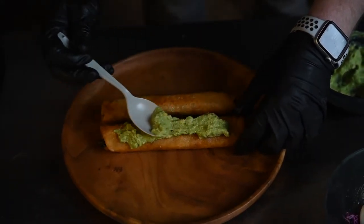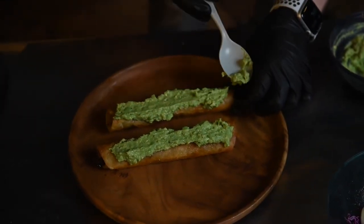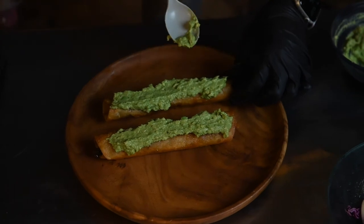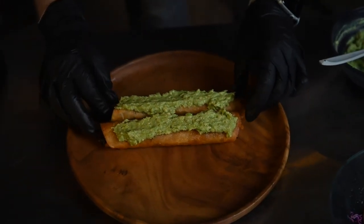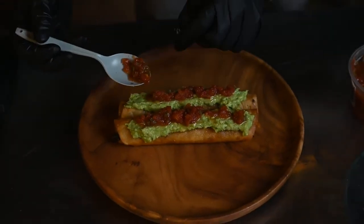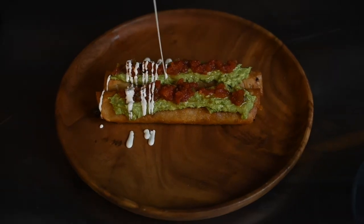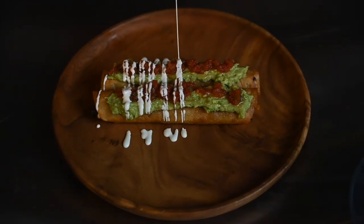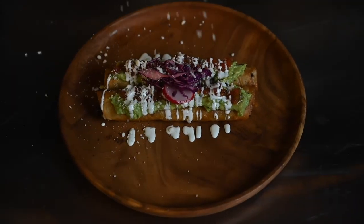Now it's time to load these up. Spread a thick layer of guac right on top, almost like cake frosting, then follow up with a beat of salsa. Drizzle the flautas generously with crema, add a pinch of cabbage and radish slaw, and dust with crumbled cotija cheese.